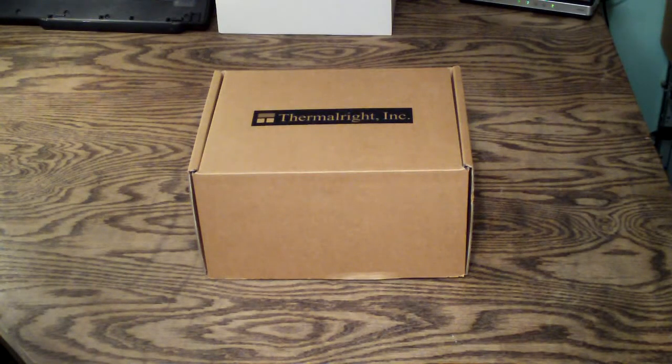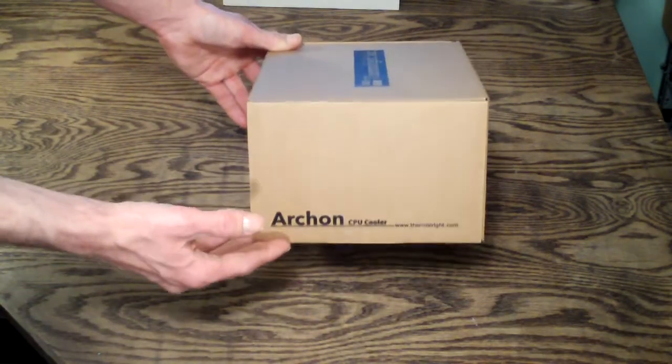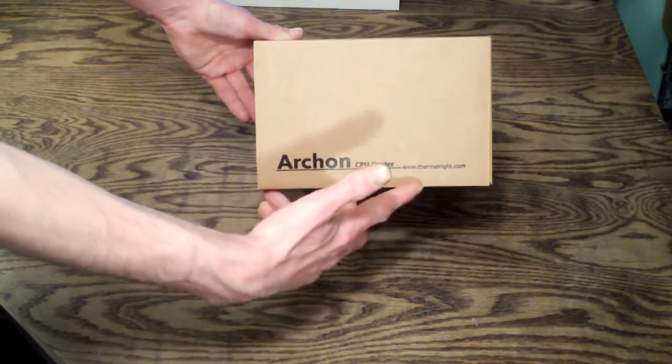Welcome to Computer Tech TV. My name is Rick Arter and today I'll be doing an unboxing and product overview on the Thermalright Archon CPU Cooler. First, you're going to look at the outside of the box here. You're going to notice really the only thing you see is the Thermalright logo and Archon CPU Cooler, and then the website.